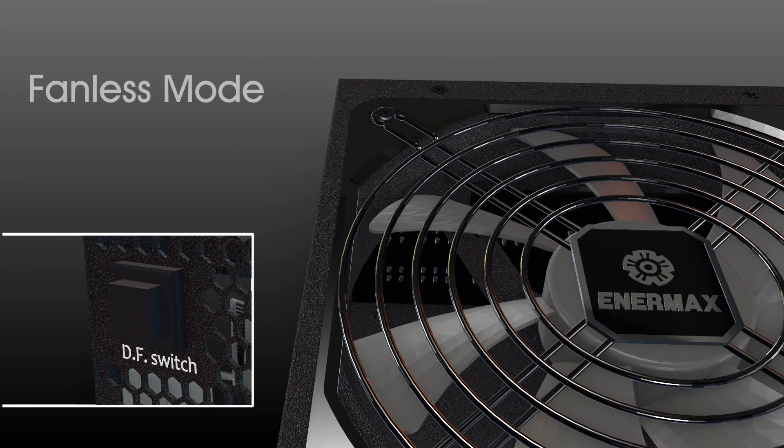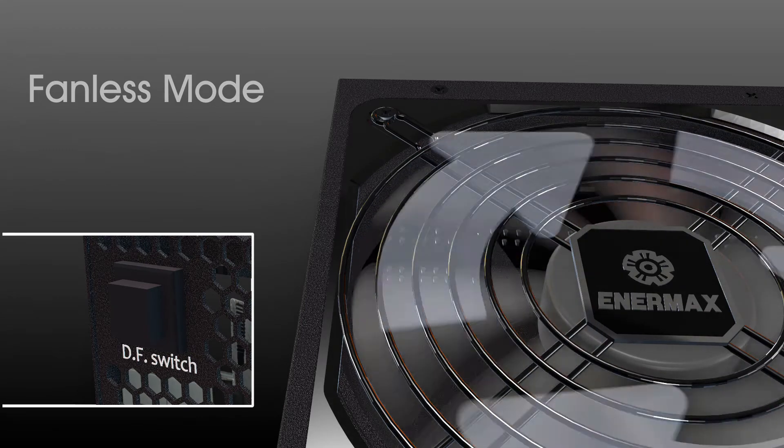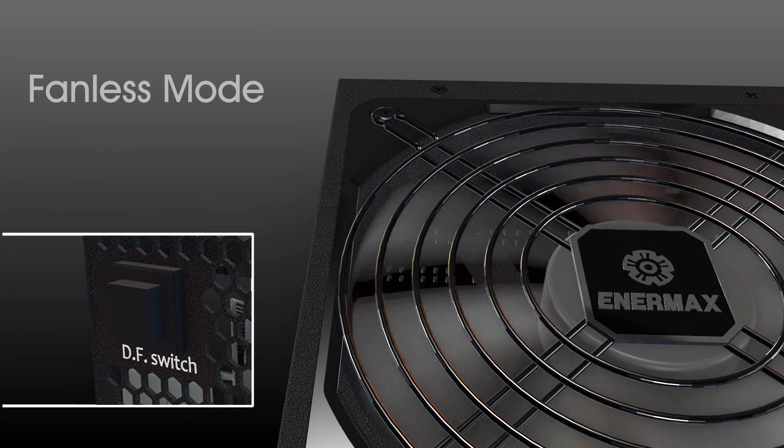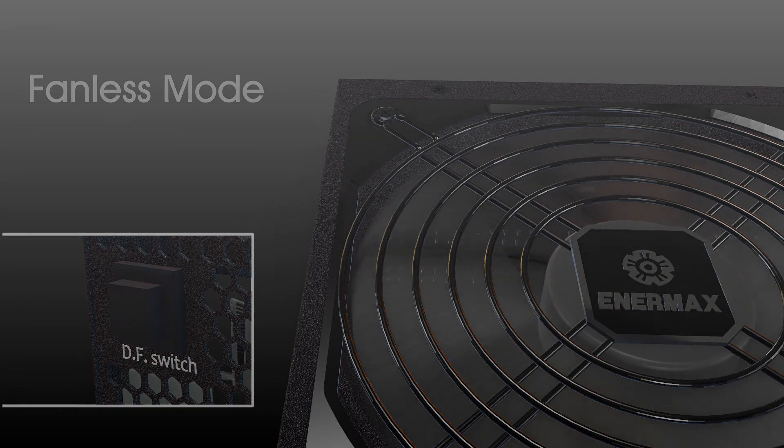Third, in some product series there is a fanless mode under low to medium loads. Press the DF Switch during fanless mode and the fan will start entering Dust Free Rotation spin. Besides, through the DFR you can easily check if your power supply fan is in good working condition or not.